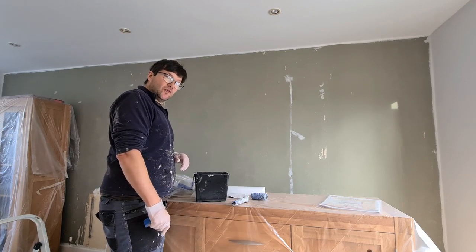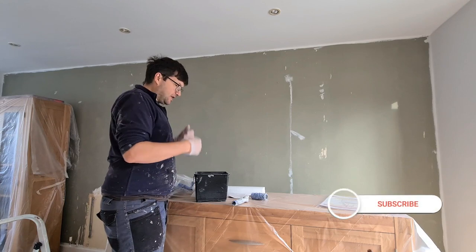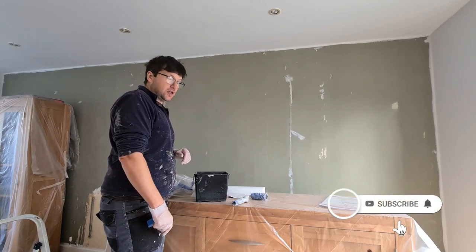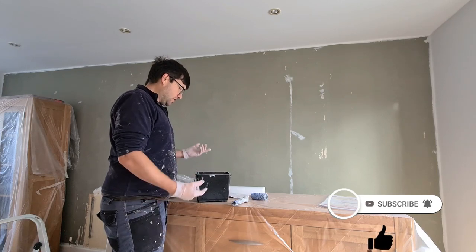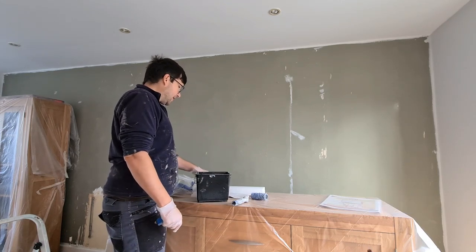Now there are a couple of things you can do that would help you out with not having to clean out the scuttle every time you want to change color. One is you could just buy another one. Two is you could line it.